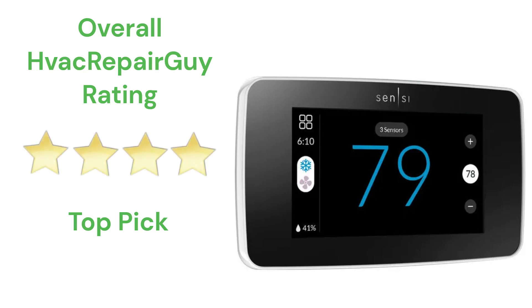This brand receives an overall 4-star top pick rating from HVAC Repair Guy. Please share your experiences with this brand in the comments section of the HVAC Repair Guy YouTube channel.